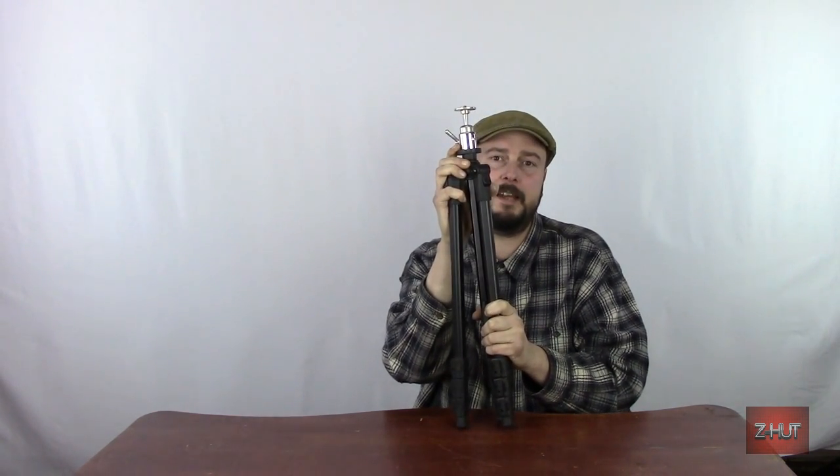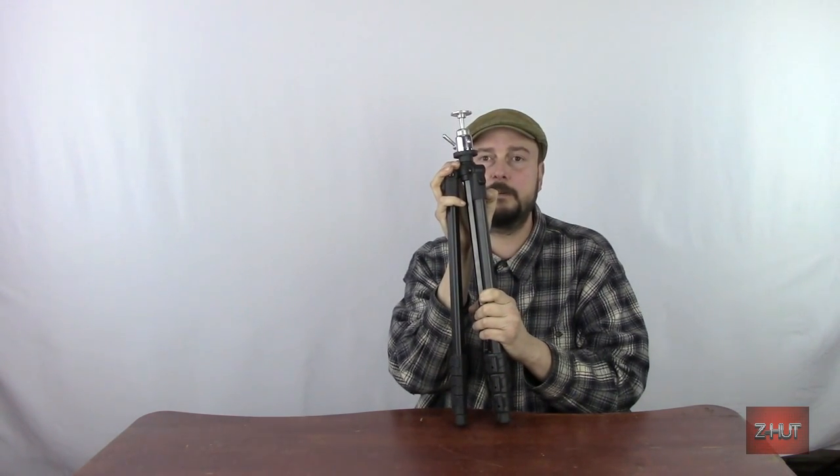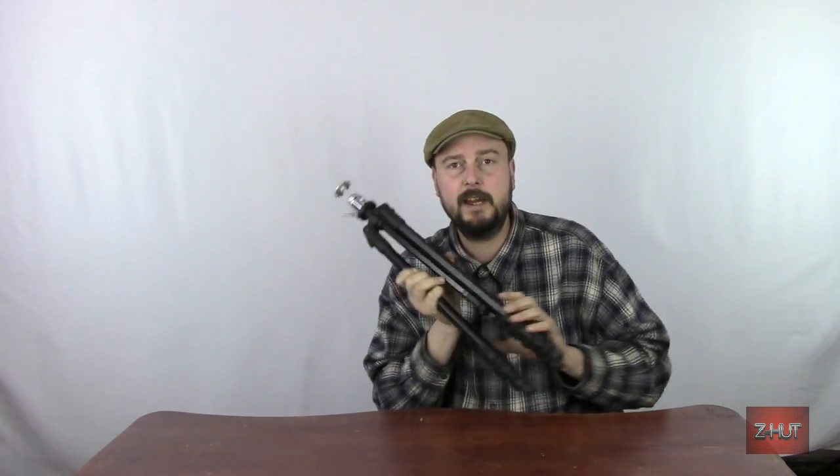I'm going to go ahead and stop the video here for a moment and switch tripods so I can show you the head. The tripod I mounted it to a friend gave me — it's from back in the mid to late 90s for a camcorder, back when they were the size of rocket launchers. It was missing the quick-attach plate, and since it was older I looked all over eBay and couldn't find one. I remembered I had the pan head from this tripod laying around, so I did a little bit of modification to get it to fit on the other tripod, and that's what I shoot all my videos with.